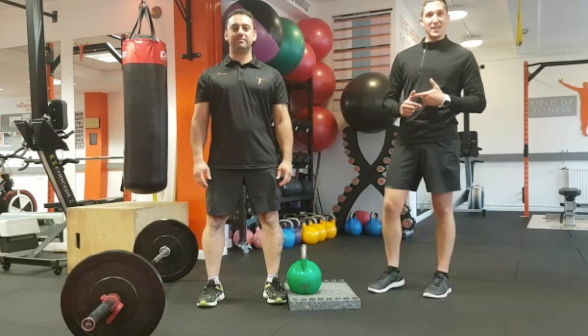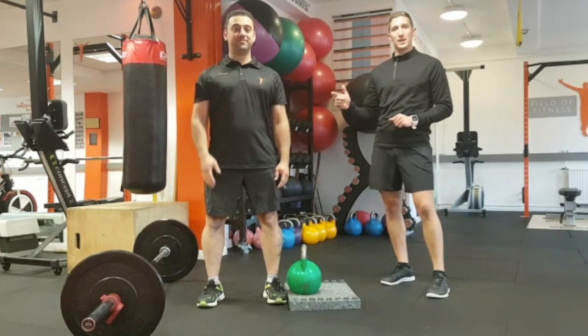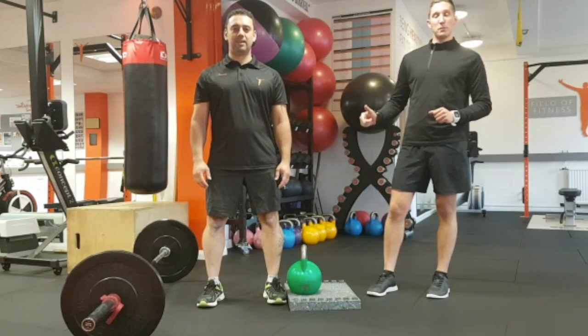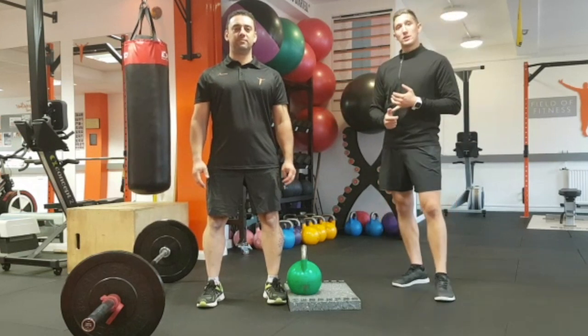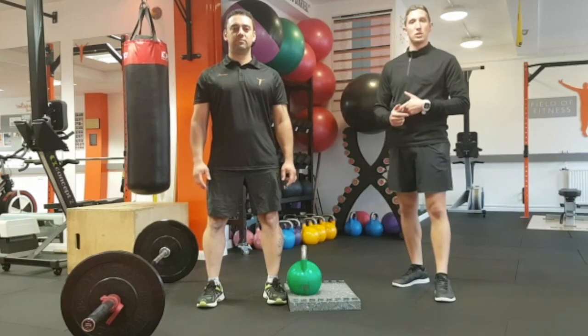Hi there guys, welcome to Field of Fitness. It's Fix It Friday with me Dan, and Rich is going to be joining me today as well. We've got a new exercise on our new program we started last week called the suitcase deadlift. A lot of you probably haven't seen this exercise before, so we thought we'd run through the coaching points and show you how it's supposed to be done so you know what you're doing in the studio.